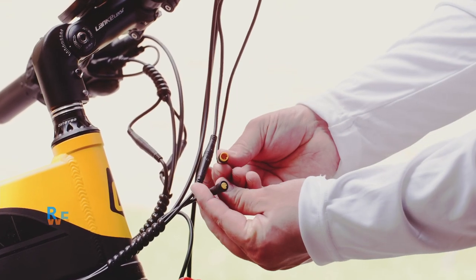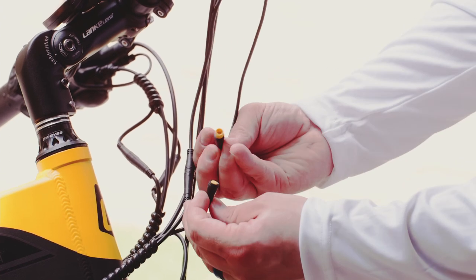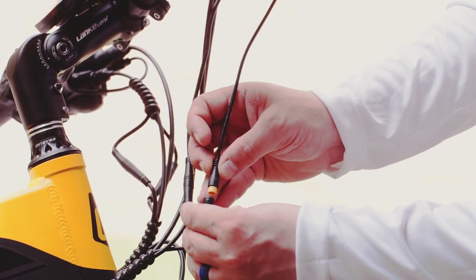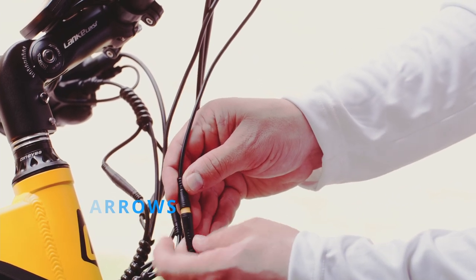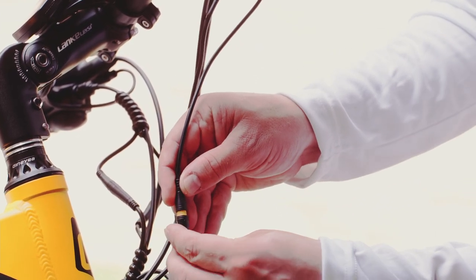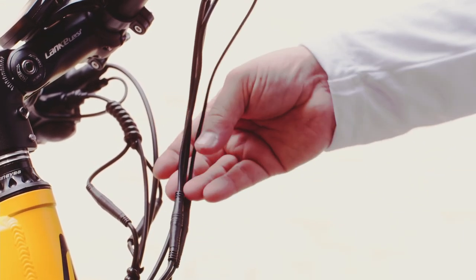Next, we'll reattach the cable, lining up the pins and grooves in both sides of the cable. You can also use the small arrows on the outside to help guide the pin into place. And without twisting, push it together. Now your new twist throttle should be ready to roll.